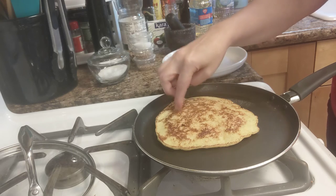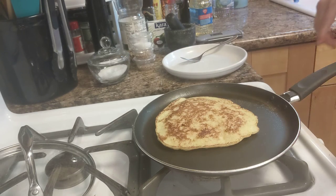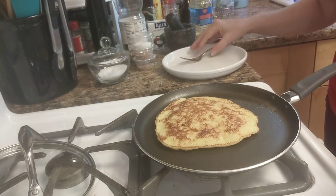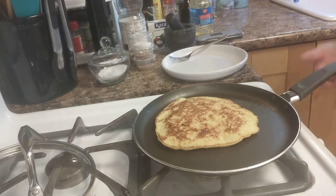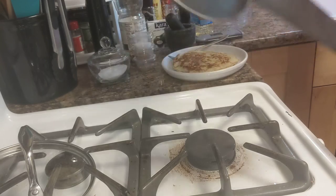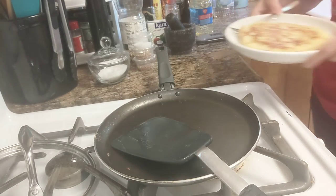I'm just kind of feeling to see if it feels cooked through — I think it does. We're going to turn off the heat, we're going to call that done. Put it on our plate.